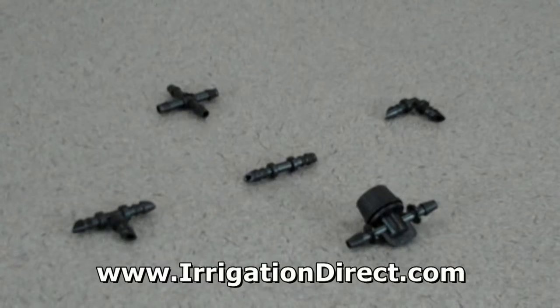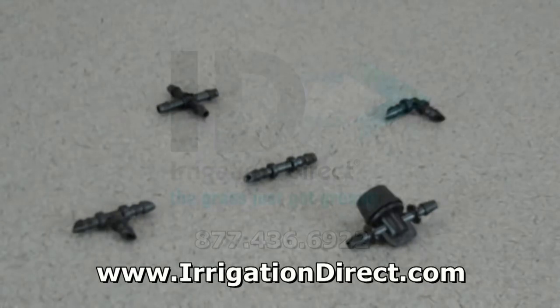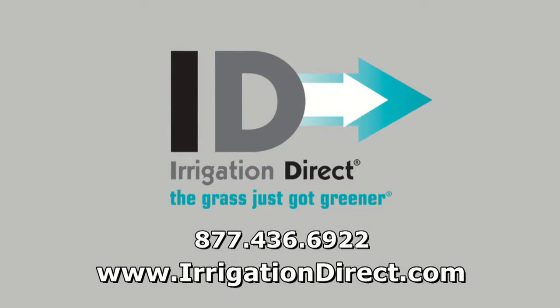The ¼ inch barbed tee is just one in a full line of ¼ inch barbed fittings available from Irrigation Direct. To purchase now, please click the add to cart button. To order by phone, call us toll free at 877-436-6922.